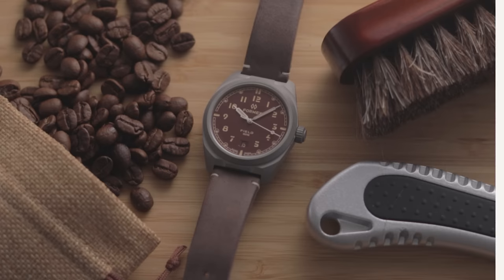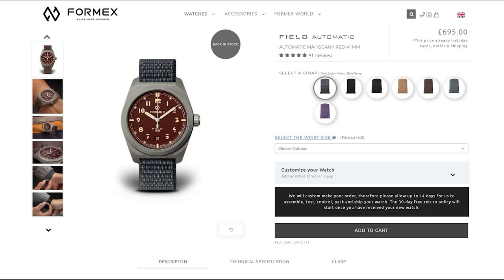I was given a different opportunity recently to try the Formex brand. They got in touch about their new, much more affordable Fieldwatch range. The aptly named Field comes in at less than half the cost of the Essence, at a more palatable $800. I've been excited to know: is this lowest-cost Formex actually worth buying, or does it sacrifice too much to justify a purchase? Full disclosure, this is a loaner unit from Formex — I have to return it once this review is complete, and they've got no control over anything said in this video.